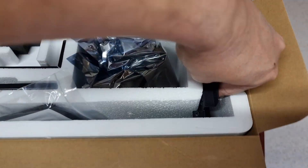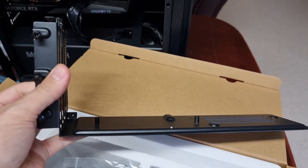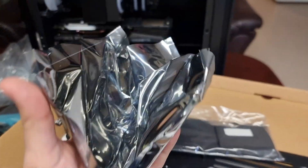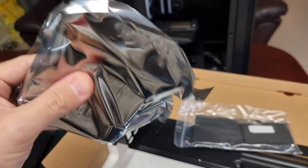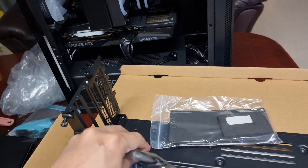This one was on sale so I got it for a pretty good price. This is a Phanteks vertical mount — the one I use in all my builds. Simple, easy to put together, comes with a PCIe 4.0 riser. They'll probably start releasing them with PCIe 5.0, but 4.0 is plenty of speed.